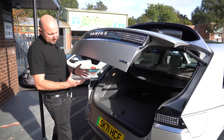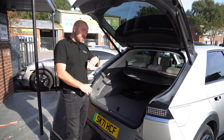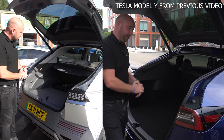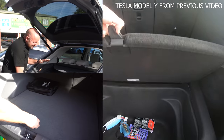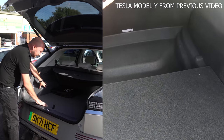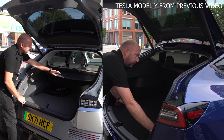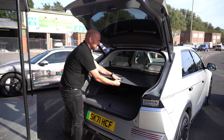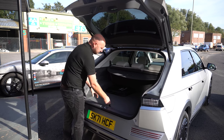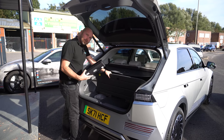It comes with a power tailgate and apparently there are two different speed settings for this in the menu — you can opt to open it slower for some reason. Inside it leaves a fairly good-sized boot: not as deep as some but quite wide. There are quite a lot of hard plastics in there which you can imagine getting scratched over time. I don't really like the flimsy parcel shelf — that's going to be taken out and probably left in a garage. Under the boot floor there is a little bit of extra storage space, but not much.